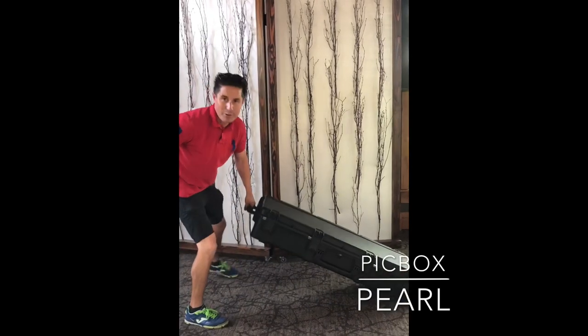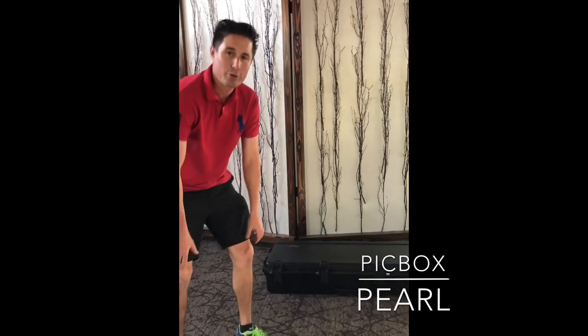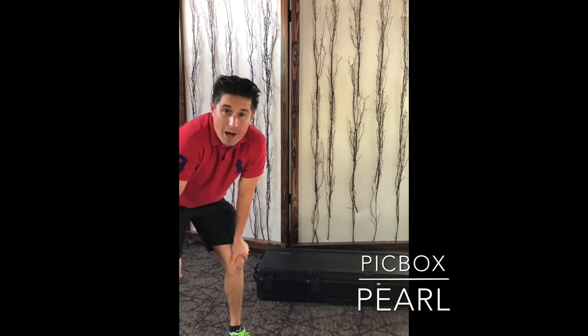Hello everybody, it's Dustin with PicBox Photo Booth. So we're displaying our new photo booth called PicBox Pearl.